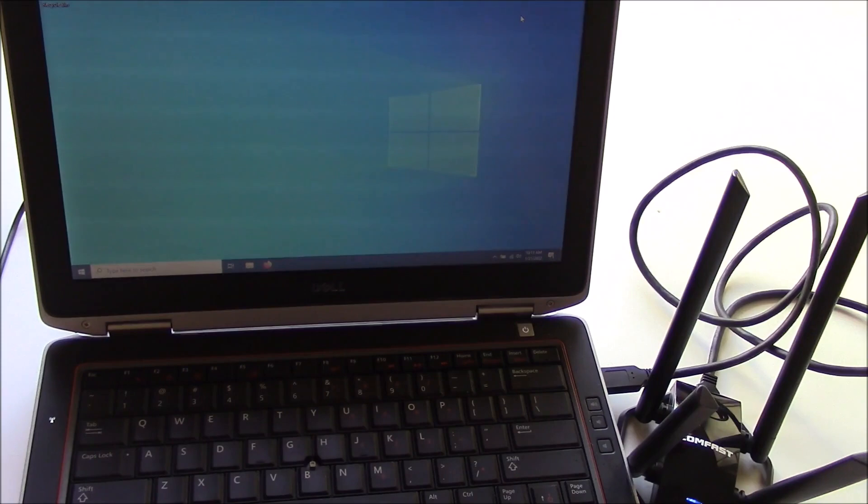As you just saw, the light is on, so the computer has detected it. Let's check the signal.